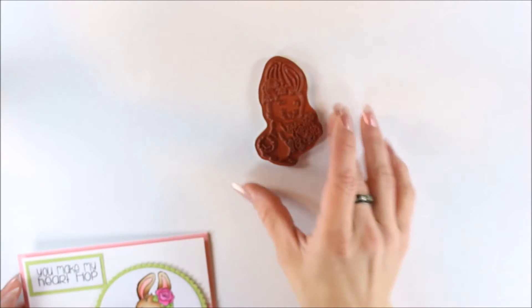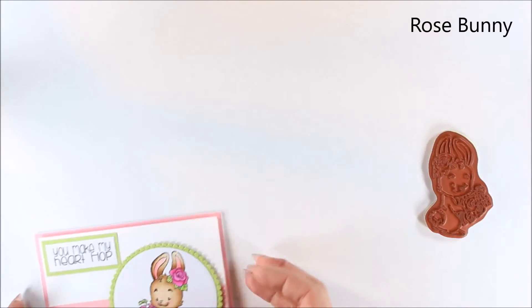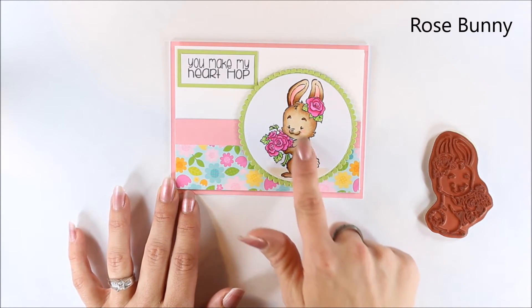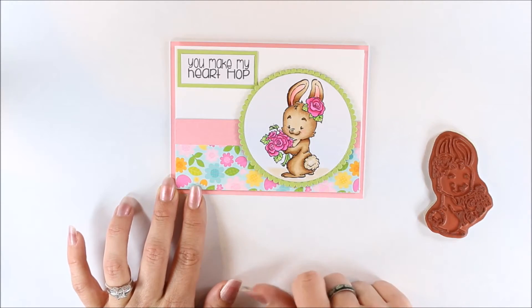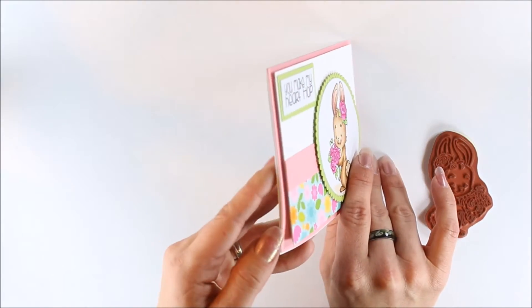Then we have this little cutie — that one is Rose Bunny. For my card, the sentiment is 'You Make My Heart Hop.' I did some browns for this one and used the circle and scallop circle die as well from CC Designs. I have some foam for that as well.